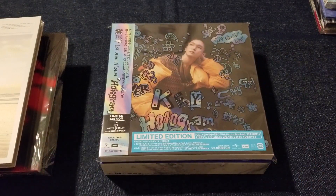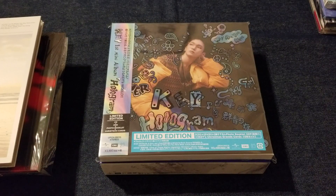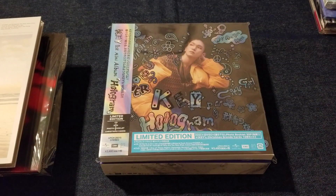So yeah, that is my SHINee Japanese collection. Thank you for watching. I know I didn't do fun edits and everything else, but I wanted to make this video less than 35 minutes. Thank you for watching and I will talk with you guys later. Bye!